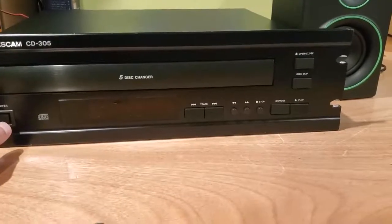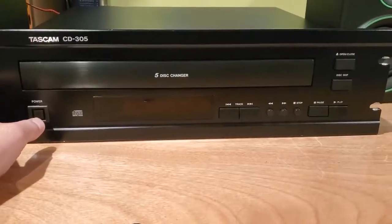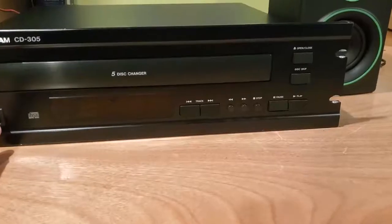Hey guys, this is Kyle with Havelka Entertainment, and up for sale is a Tascam CD305 5CD disc changer. This unit is in pretty good condition. It does have a slight ding right there, but that could most likely be popped out.